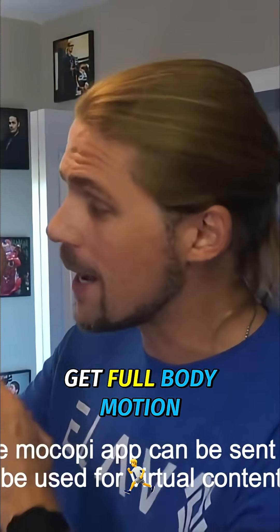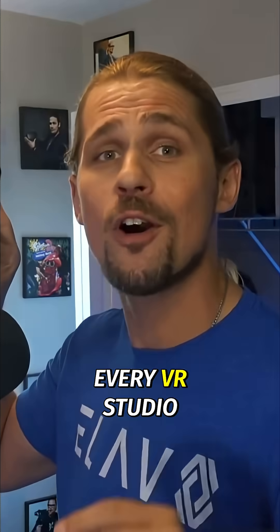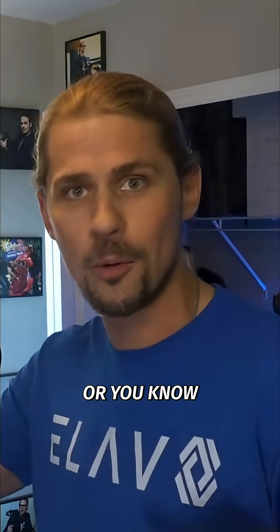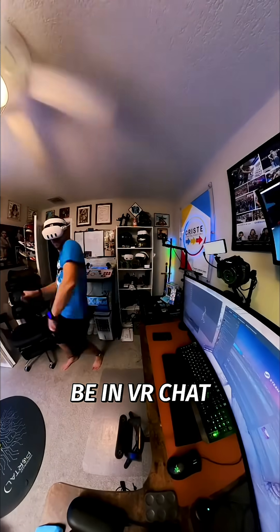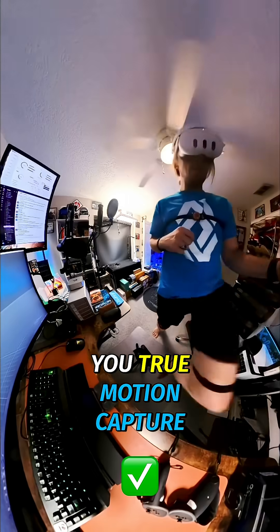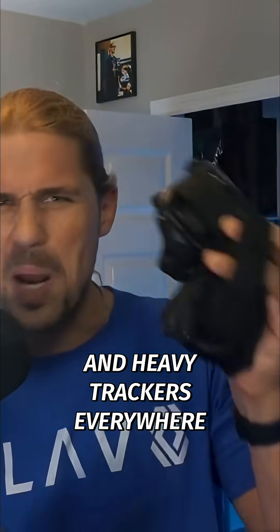I'm excited to show you how you can get full body motion tracking in just minutes using their system, and why I think every VR studio creator, XR enthusiast, or anyone who loves to play sports, dance, or be in VRChat is probably going to want one of these. This setup gives you true motion capture without the use of base stations, big wires, and heavy trackers everywhere.